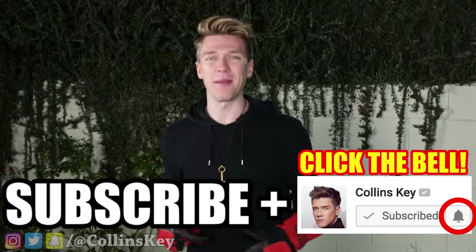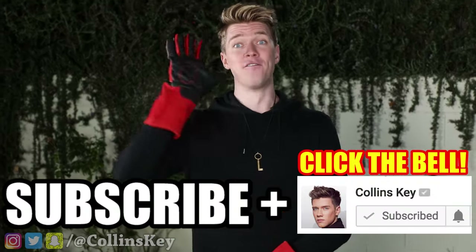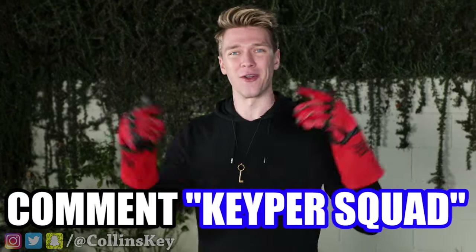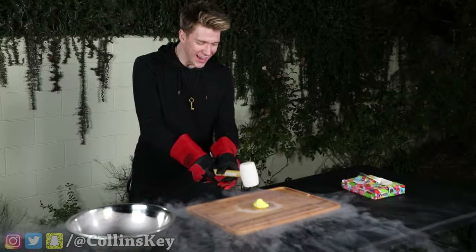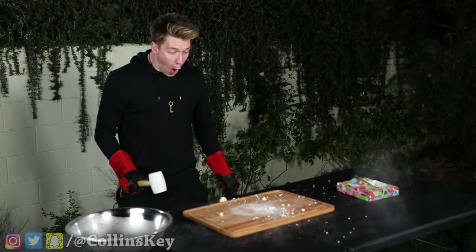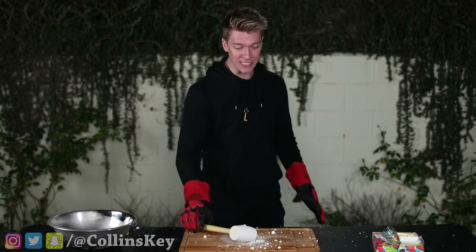Before we smash the frozen one, I've got a challenge. I want to see if you can subscribe to this channel and turn on the channel post notifications in five seconds. Five, four, three, two, one — done. If you can do that, comment down below 'KeeperSquad.' Right now, we're smashing it. Three, two, one. That was crazy, that was so cool. I am lit, that was so sick. Alright, next one, here we go.